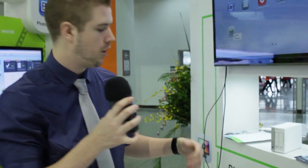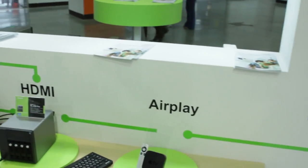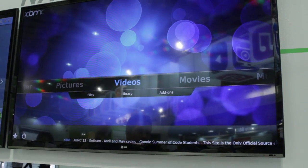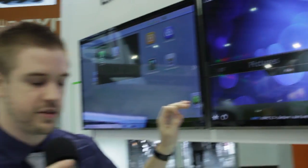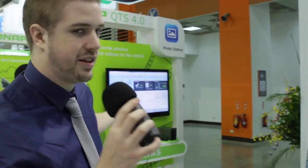Still at the QNAP booth — just wanted to cover this before I left. In case you're worried about home connectivity, you can connect it through DLNA, HDMI, or AirPlay. One thing that was shown to me is that through HDMI you can very easily set up XBMC, which is awesome for home theater setups. If you have this unit near your TV, you can have all your media on it right there and very easily stream to XBMC, while still taking advantage of the web-accessible platform we showed you earlier.